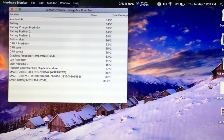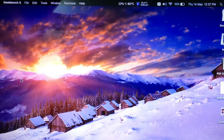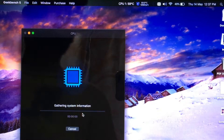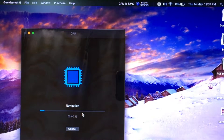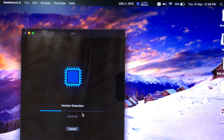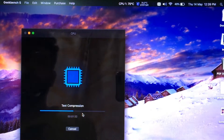Now I'm going to run Geekbench 5 again after the repaste to see the maximum temperatures the computer reaches. I'll fast forward through the whole process and then show you the maximum temperatures at the end.